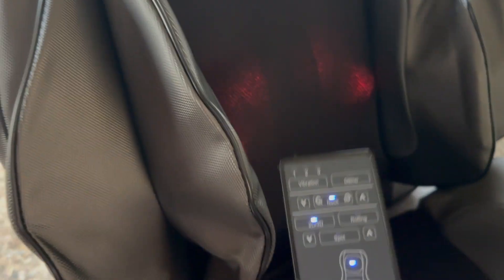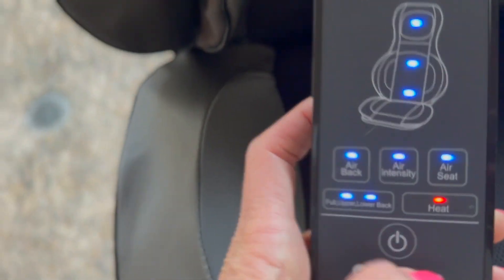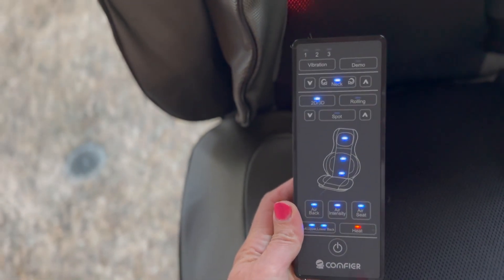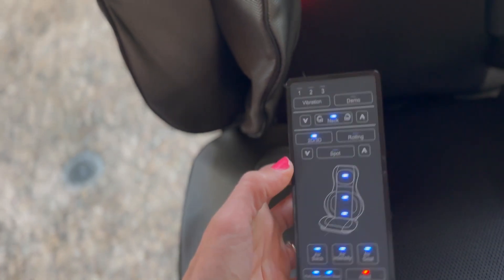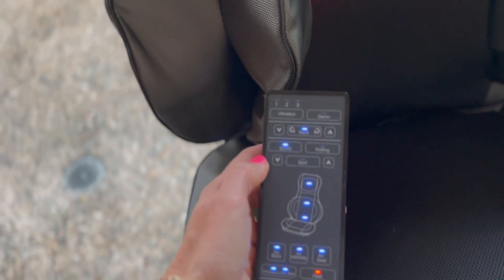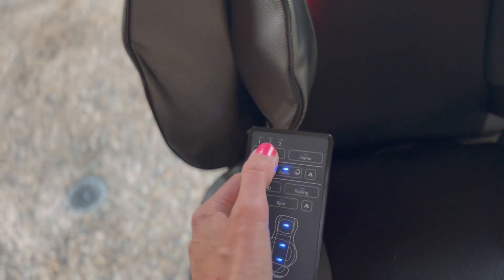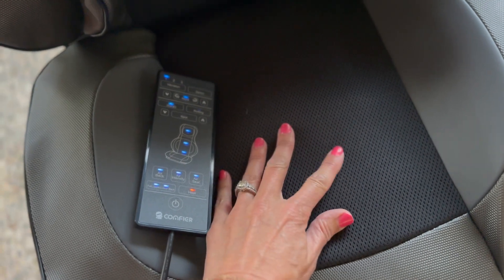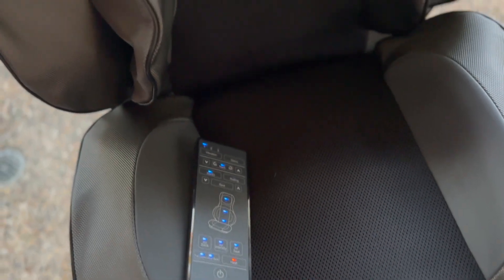Let me show you the details of the remote. There are lots of options — whether you do the air or the intensity. You don't have to do the neck either; you can choose all the different zones you want. You can add vibration to it, so that makes it vibrate down here, and you have three different levels of vibration as well.